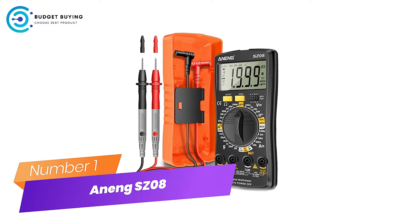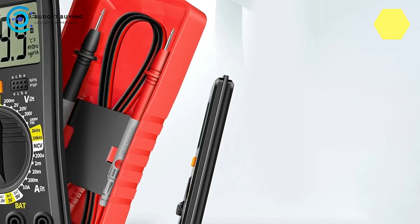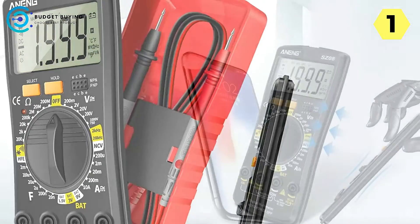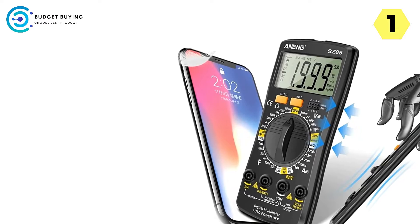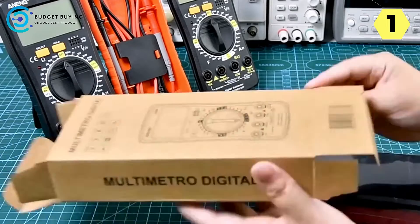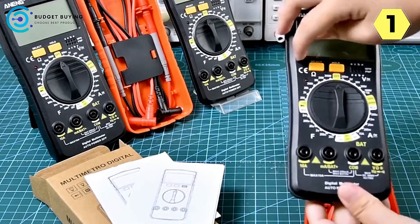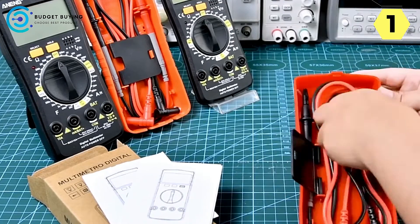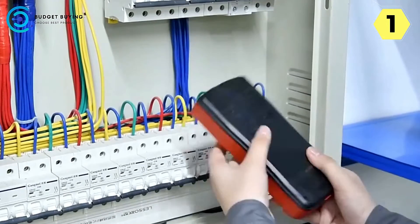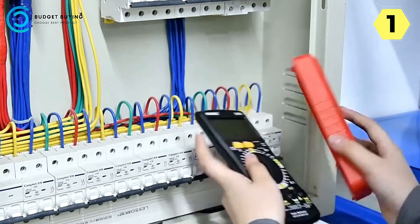Number 1 — Aneng SZ-8 Digital Multimeter: compact, versatile, and user-friendly. The Aneng SZ-8 has won my admiration with its unique features and ergonomic design, proving that great things come in small packages. The retractable stent at the back is a game-changer — it provides effective support for the multimeter, allowing for convenient standing operation. You can effortlessly retract it to a 90-degree angle, giving you the flexibility to work comfortably and precisely in various situations.